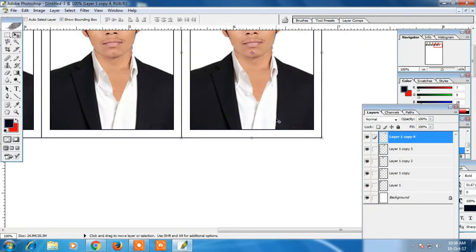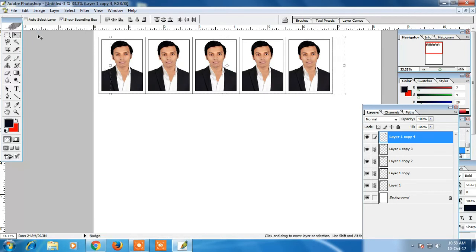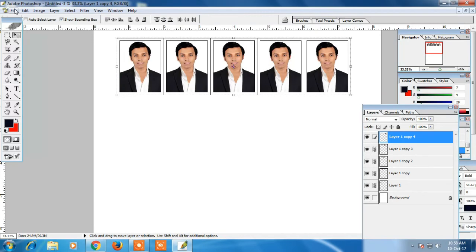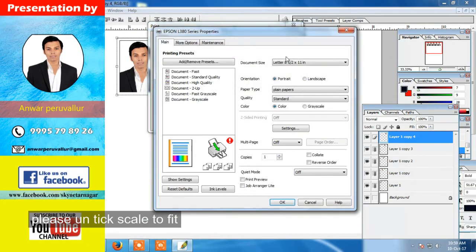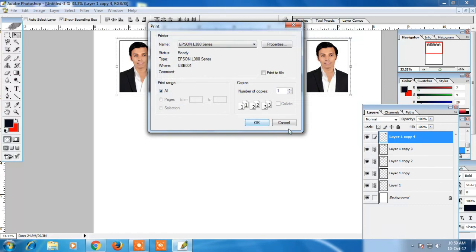Hit the maximum photo. Now we've finished a photo. Now we are finished with the video. You can print the photo or you can print the passport. You can print it in the same way as shown in the previous video.